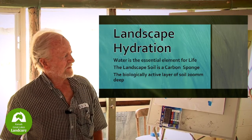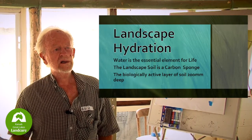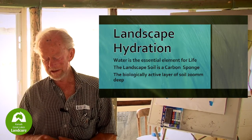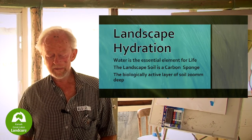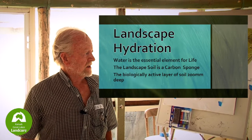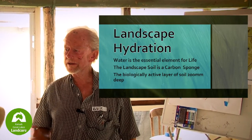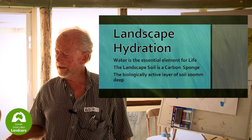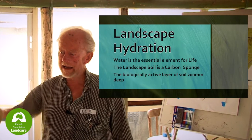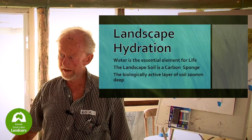The landscape soil, when it's fertile, is a carbon sponge. It's linked with carbon, minerals, and biology, and that's what functions to make plants grow. The biological layer is only a couple of hundred millimetres deep. If we can keep moisture in that couple of hundred millimetres and regard that as a storage area, then we hydrate the landscape and we can get growth.